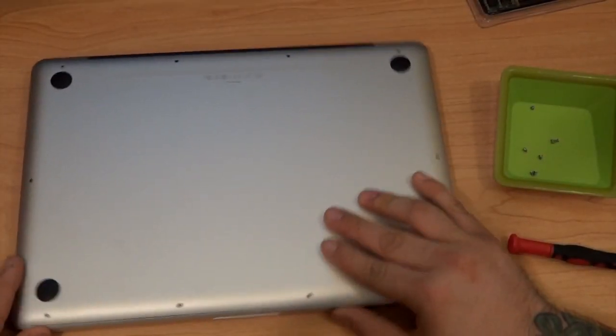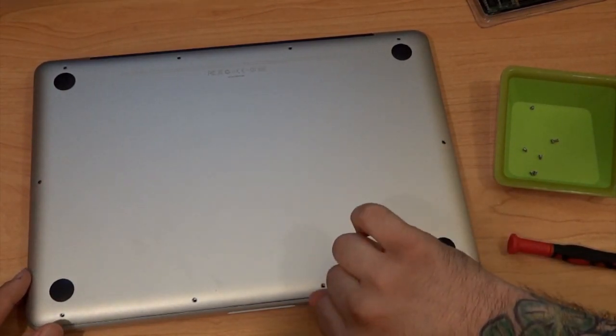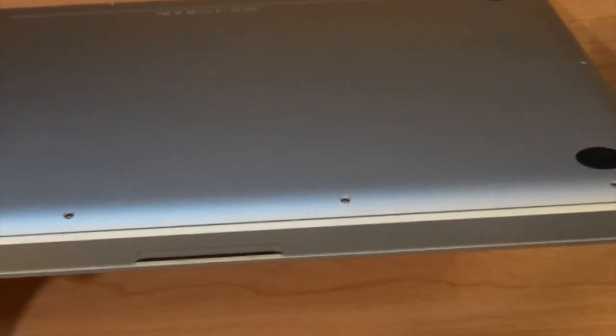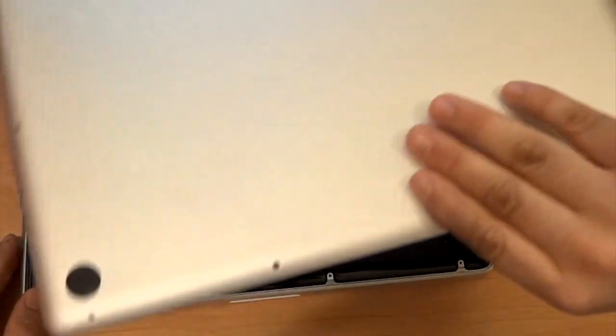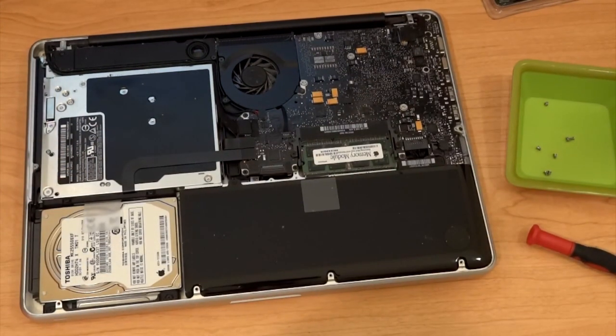All right, we have all our screws out. Now you can just take a fingernail and lift underneath the edge right here. You can just stick your fingernail in and lift up on the edge, and the whole back will just come off. So we'll lift up the edge, take it off, and that's what the back looks like — we'll just place that to the side somewhere safe.